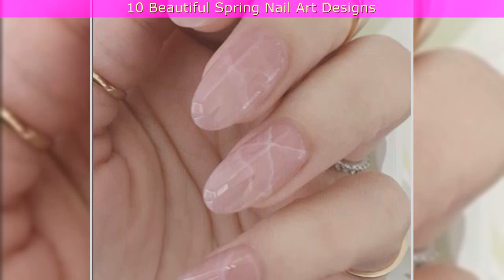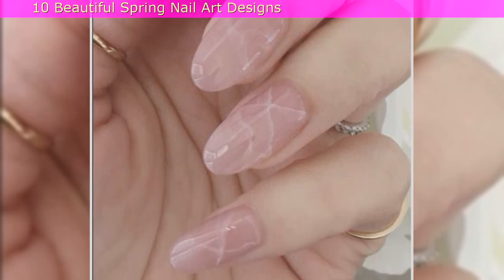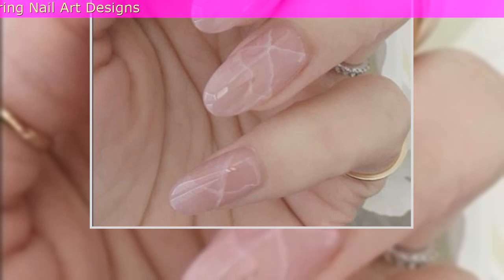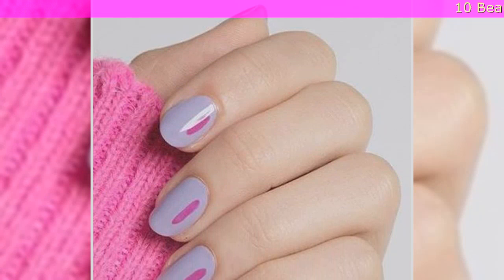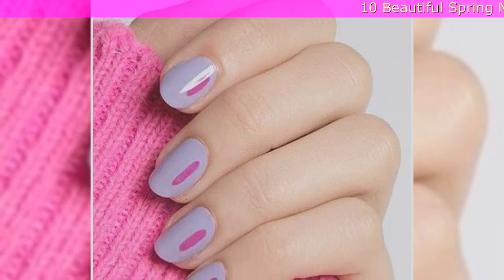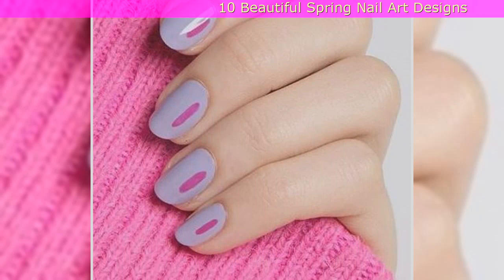5. Off-Center Accented Nails: This super easy manicure adds a single stroke of complementing or contrasting color off to one side of each fully painted nail. The color combinations for spring are endless.